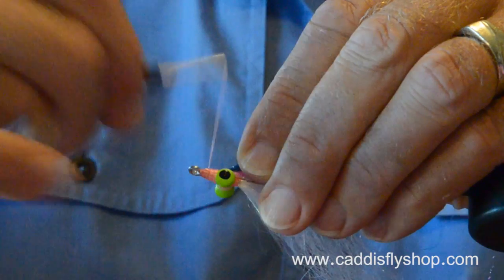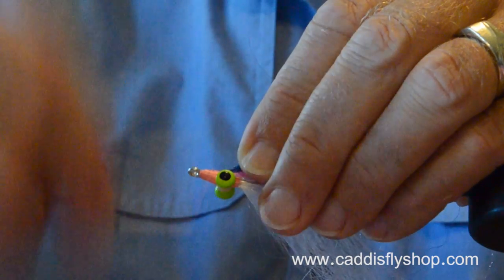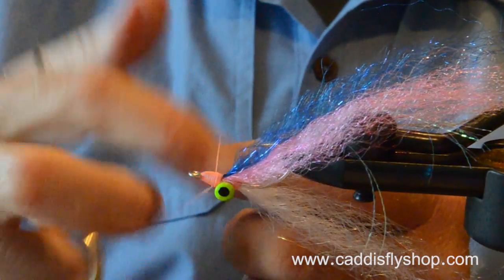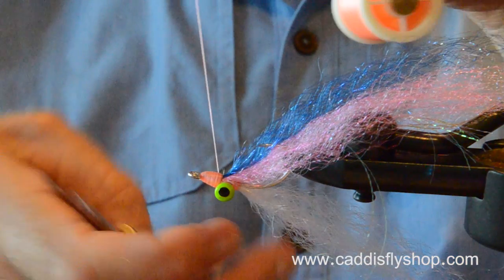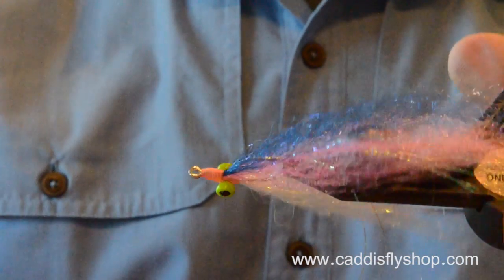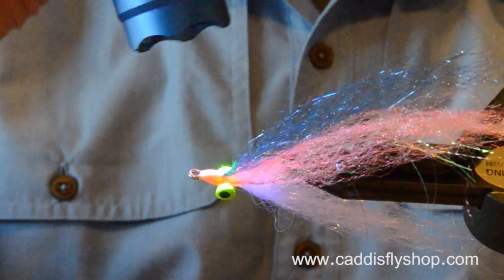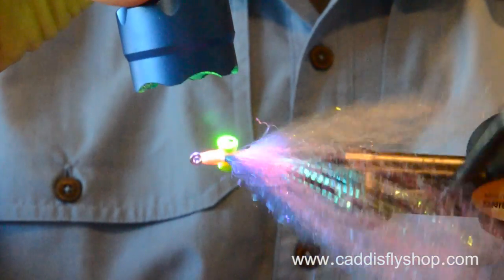I've chosen a pink, a shell pink — a pink flat waxed mono, 210D. It's hefty, but it lays flat and lets me build up a decent sized head on that clouser. You could tie this fly with fine mono, with 6-aught, with any color thread you want. But it's color coded for me — if I'm going to fish for silvers with a clouser, I use shell pink thread. If I'm going to tie a clouser for kings, I'd use chartreuse thread.